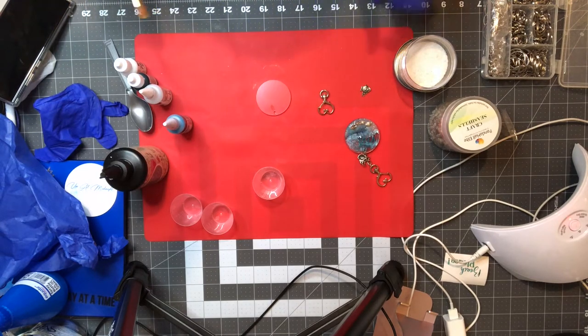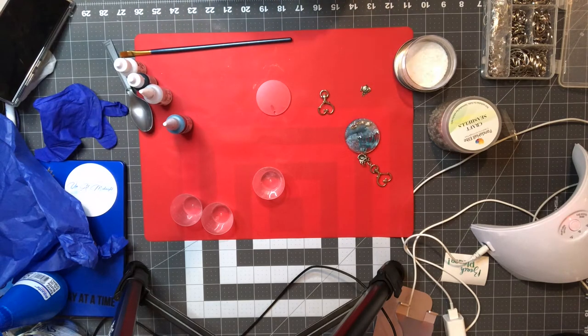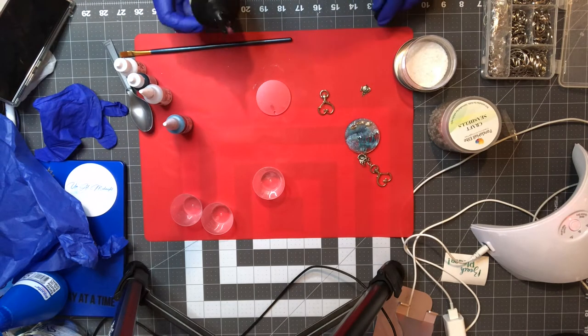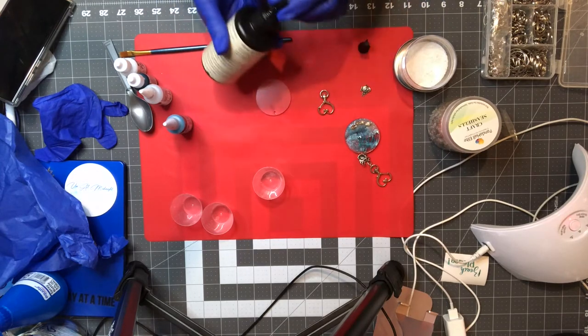The first thing I did was test it out on this one just to see if it would work, and it did turn out to look exactly how I wanted it to look.